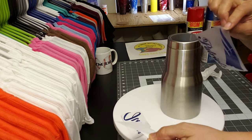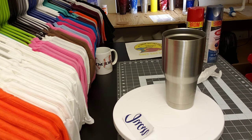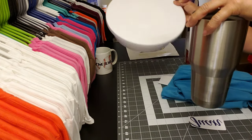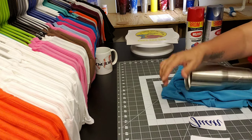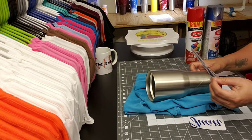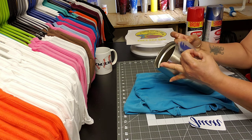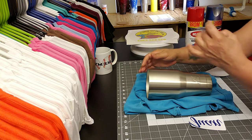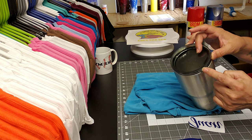So for now I'm going to line it up on my tumbler. You can use a shirt just to keep it from rolling on you. I'm just going to line it up real quick. I'm using the center of the logo. Another thing you can do is put the lid back on and use the lip.